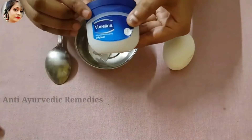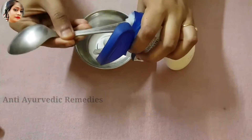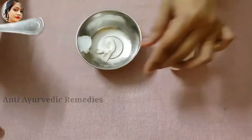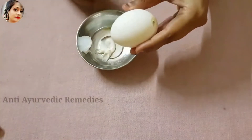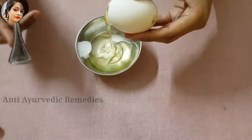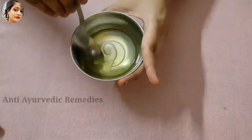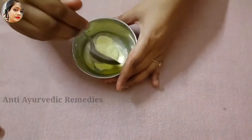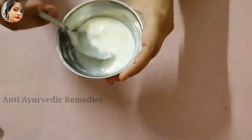The other ingredient is Vaseline — I will add Vaseline here. You have to add Vaseline here. The main ingredient is egg. You have to take the white part of the egg. This is enough for us. Mix to get a thick paste.